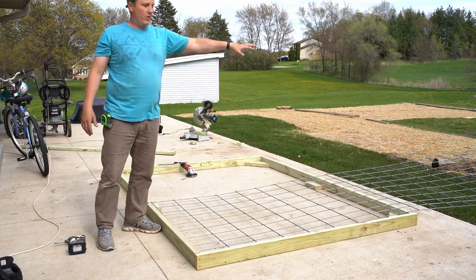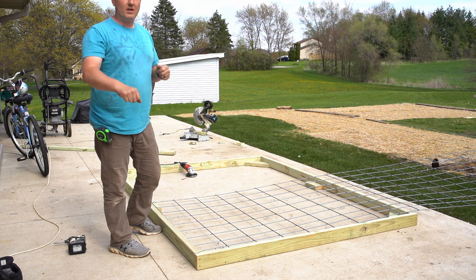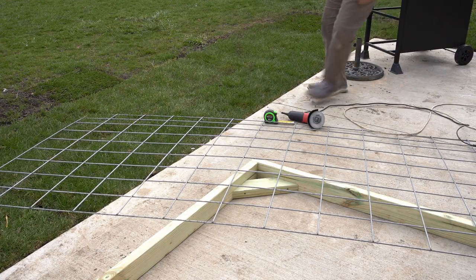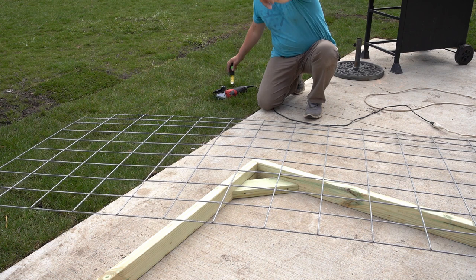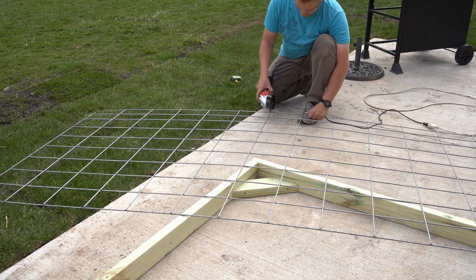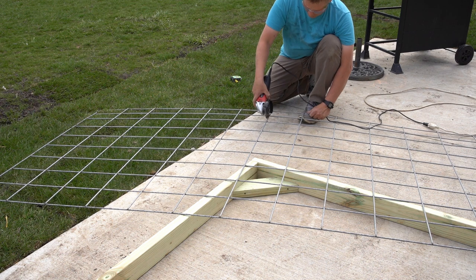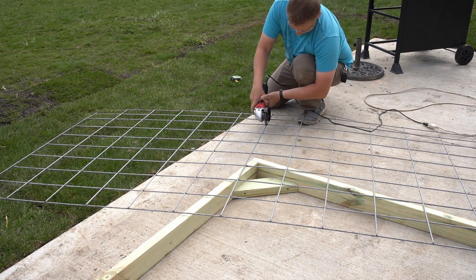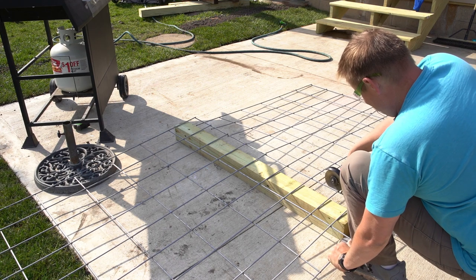I'll have 4 feet to work with for the end walls and gates, to incorporate that as protection as well as making the door nice and rigid by using fence staples to secure it to the perimeter framing of the doorway. I measured out from the edge of the cattle panel and 12 feet brings us right to this support edge here, so I'm going to go ahead and cut all the way across at 12 feet.